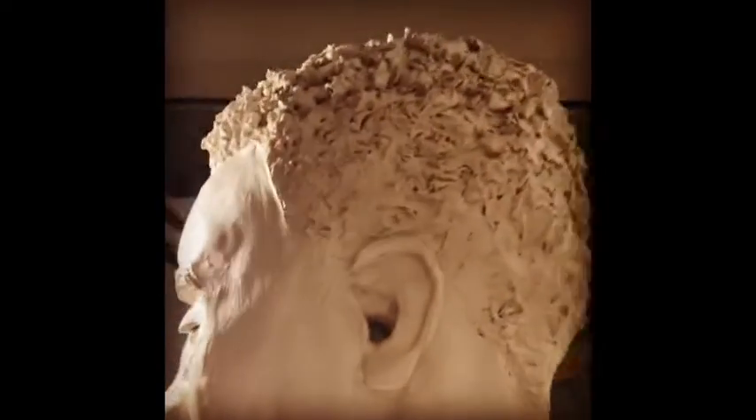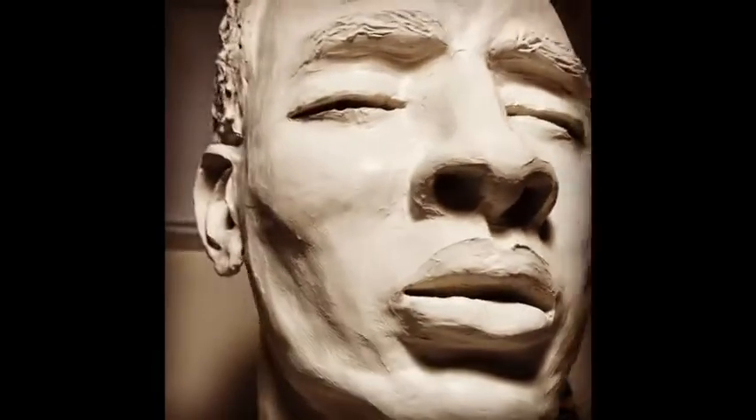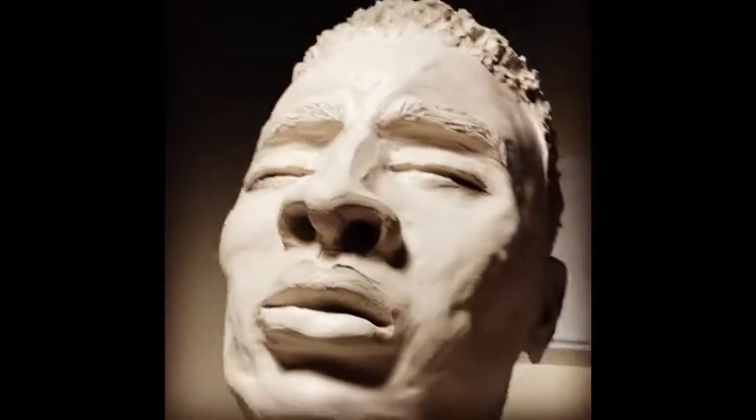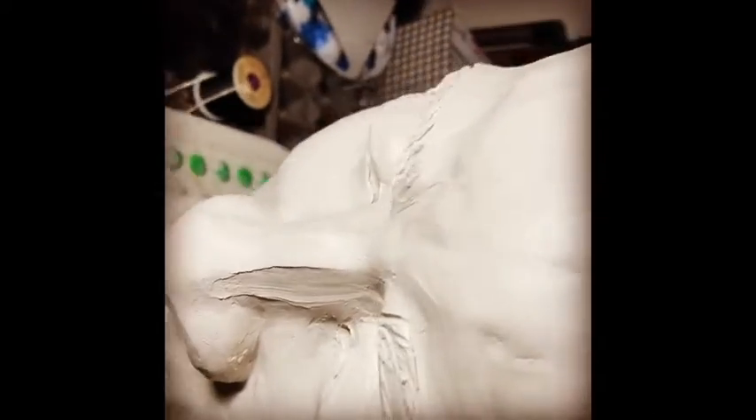When that clay shrinks as it dries, it goes into a form that makes sense with the anatomy of the piece. This is the hair texture, the ear, the eye, the eyebrows, the nose — the mouth is slightly open. When it dries, it's probably going to open up that mouth just a little bit more, perhaps the eyes as well. Any kind of opening might widen when your clay dries.